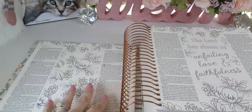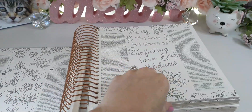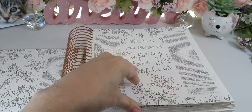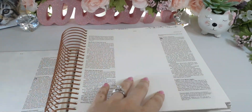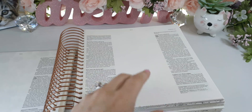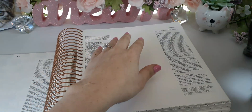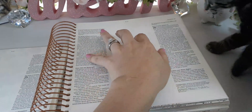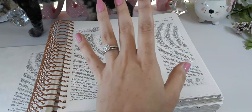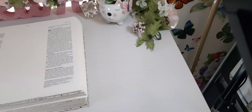I love the design of all these florals and flowers. And look at the blank marginal space in the middle — if you want to verse map, do your own study, or do your own illustrations, look at all that space. Just because they split the text up, you still have plenty of room.